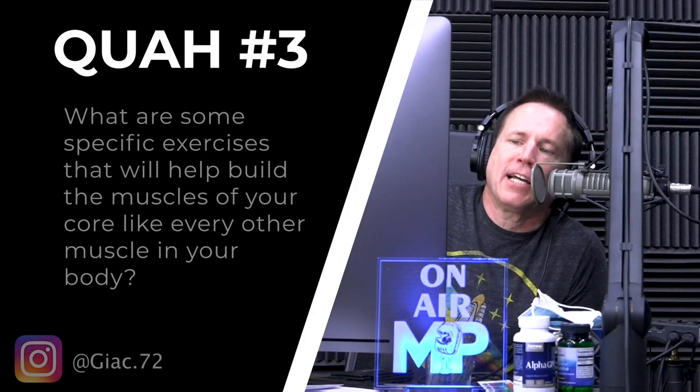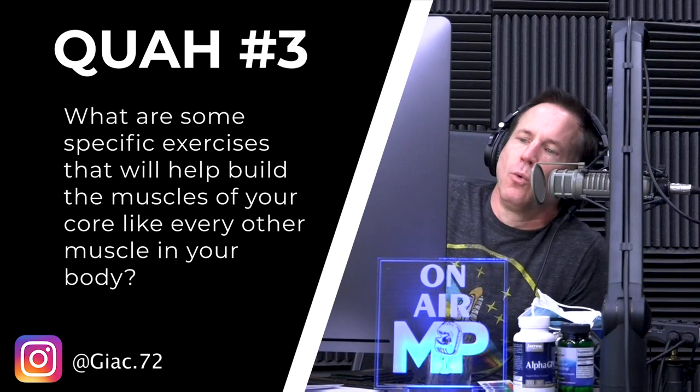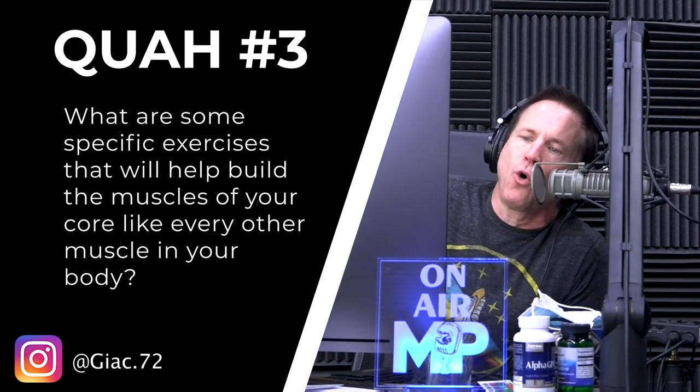The next question is from giac72: what are some specific exercises that will help build the muscles of your core? Like every other muscle in your body — I'm assuming they're talking about actually making them bigger with resistance. In the past, I trained my body and then when I would do my core, I believed the myth that the core needed to be trained with high reps and no resistance.